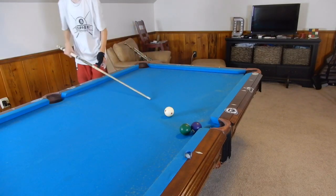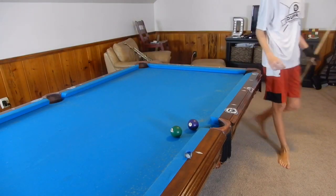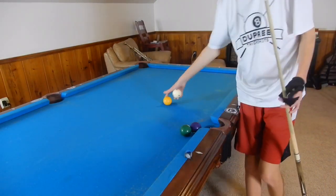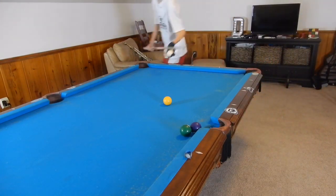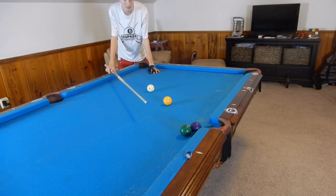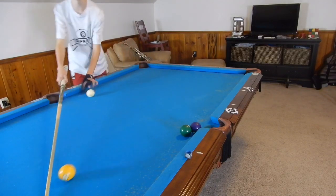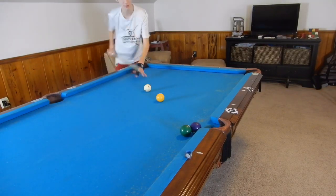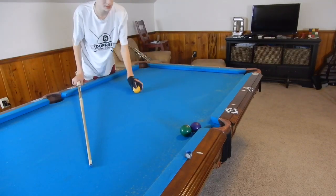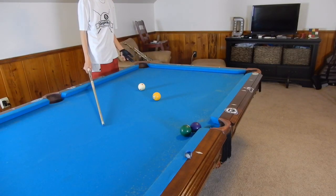Now we don't have much of a shot on the four at all, and if we hit it on his left side we scratch. That is a bad situation — we do not want to be in any situation where hitting a ball on that side will cause an immediate scratch no matter what. There are other ways to play this: you can try to play the one into that corner, or play safe behind those two balls pretty easily. But we want to go for the highest percentage option, and this shot is actually easier than just pocketing the one in the side by itself.